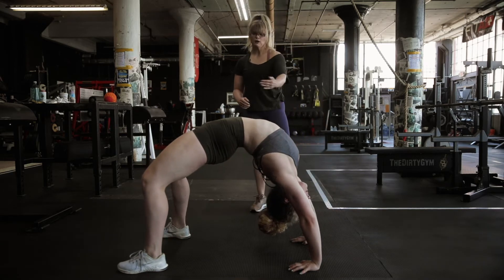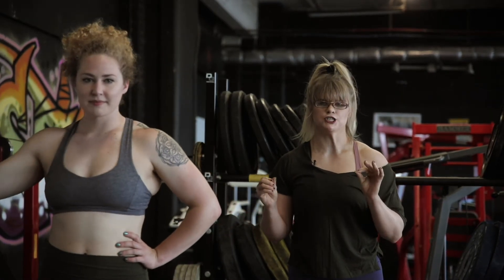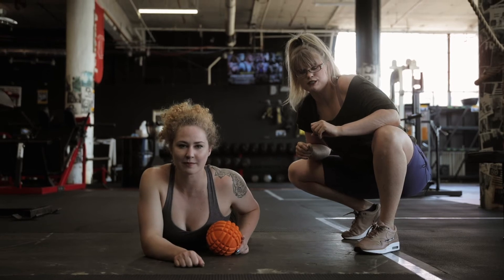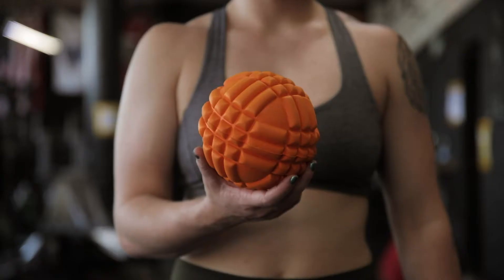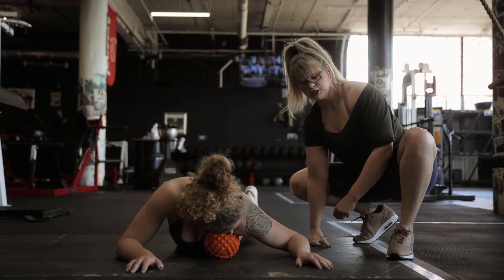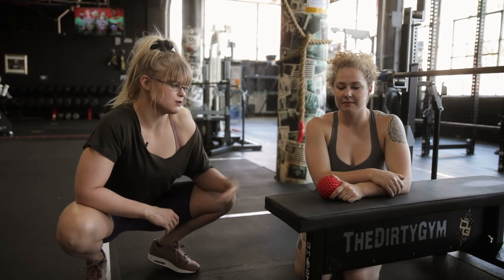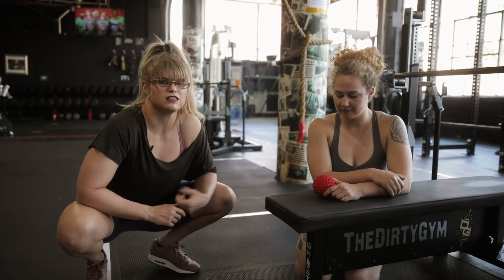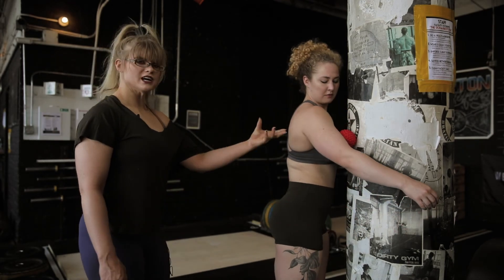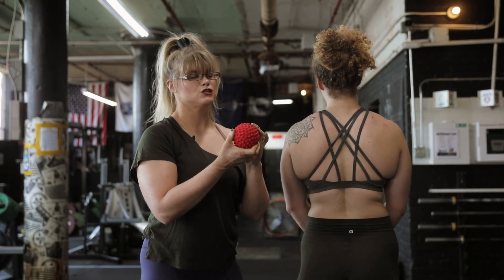What we're going to be focusing on musculature-wise is the pecs, the lats, the biceps, the triceps, and then the thoracic spine region. What you're going to need for this is a band, a Rock Tape ball duo — there's a large one that's a little spiky and a smaller one that's smooth — and also your larger grid ball from Rock Tape. Our format: we're going to start with some static stretching and then go on to our pinpoint mobility tools.